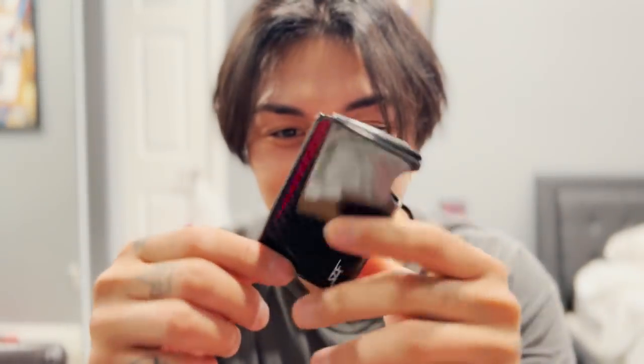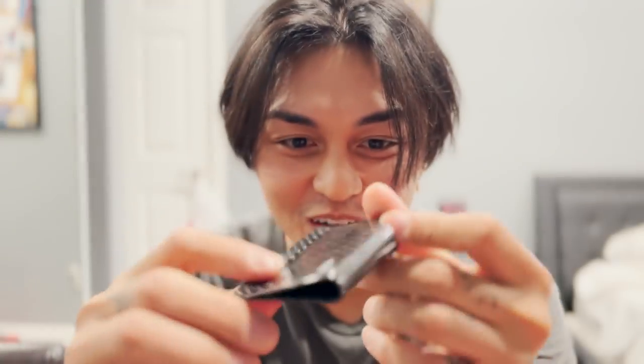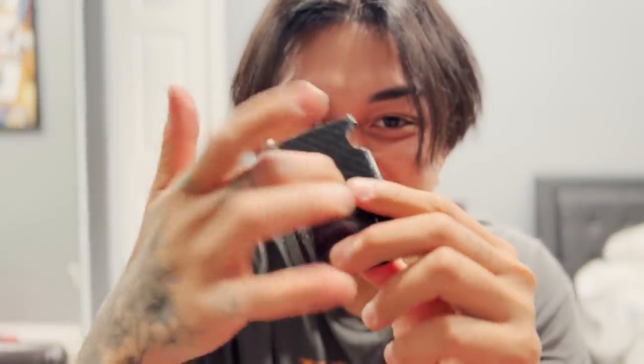I've never seen anything like this before — a carbon fiber card holder and money clip. There's no way this is real carbon fiber. Oh my god, this IS real carbon fiber! Let's take stuff out of my old raggedy wallet and try to put it in here. This is pretty secure, nice and flush.